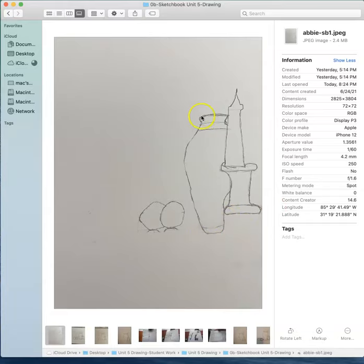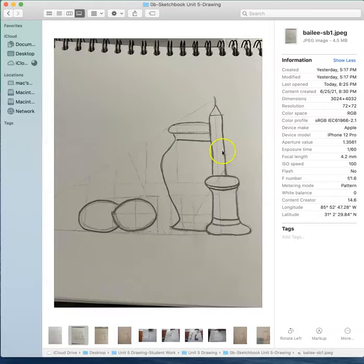Abby, you've got some curves here and I see that you're really trying to make those curves come out. But right here we need just a little bit more curve. That's all. But it was a practice, right?